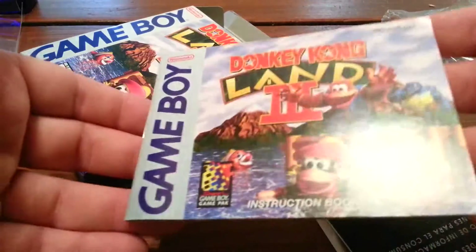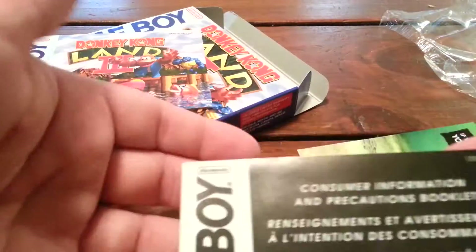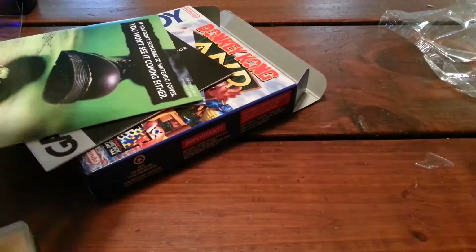Manual. Consumer information. And the Nintendo Power advertisement. That's it.